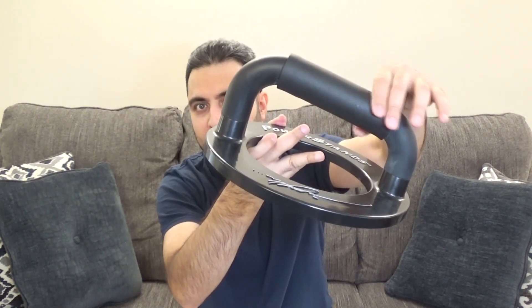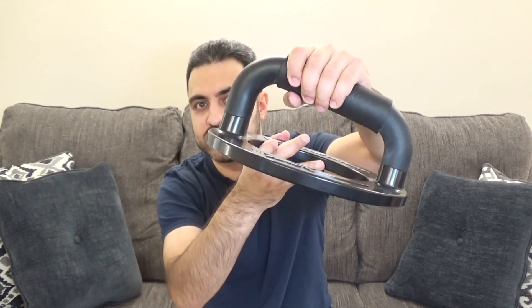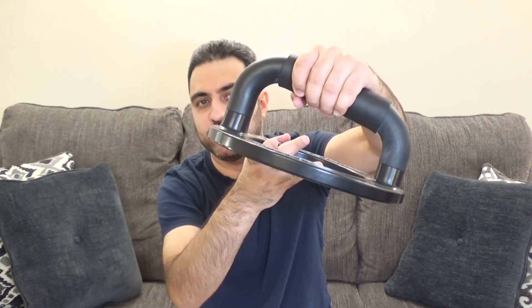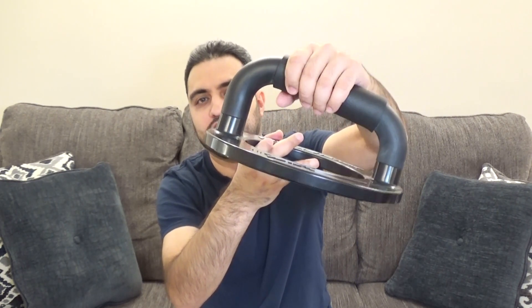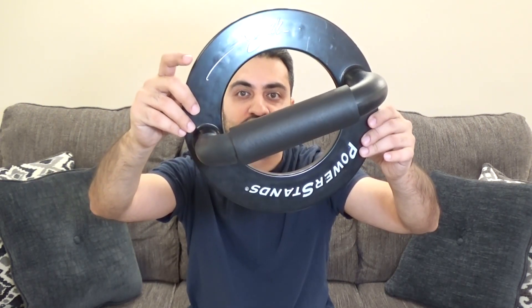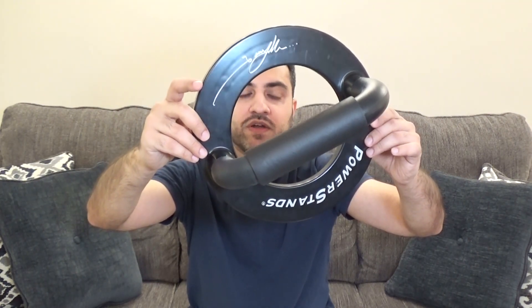On top is the round grip. It is a big, powerful grip — it doesn't move, it's steady, and it's very comfortable to hold on to. It is a very dense foam. This is made of plastic and is a lightweight push-up bar, so you can take it around with you, and even when you're using it, if you need to move it around, it's quite easy.